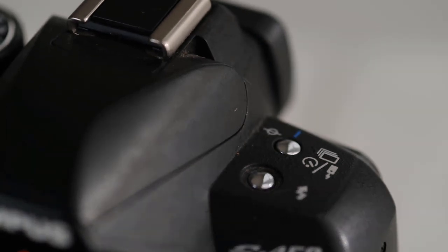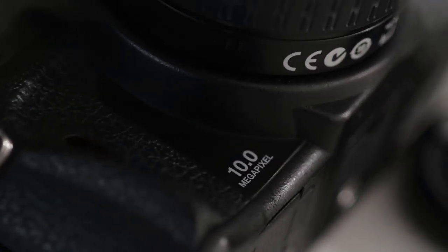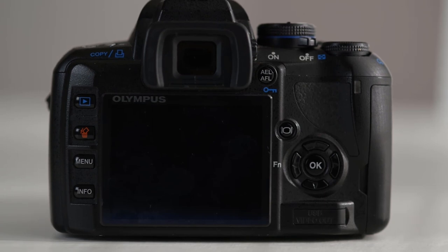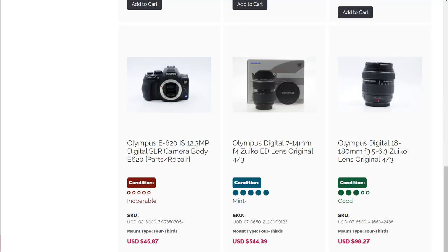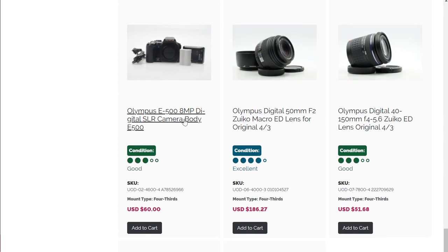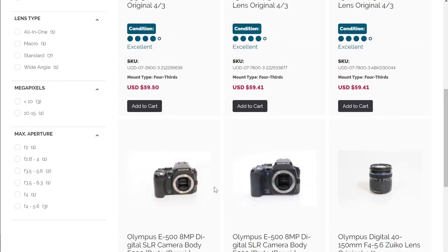So, is it worth picking one of these up nowadays? The Olympus E450 is clearly still a capable camera with lovely image quality and some nifty features. The lens options are somewhat limited and the mount is long discontinued, which makes an upgrade path difficult. However, if you can find an Olympus DSLR for a steal — especially if it includes some of its rarer lenses — it could very well suit you as a unique old DSLR to take some beautiful images with.